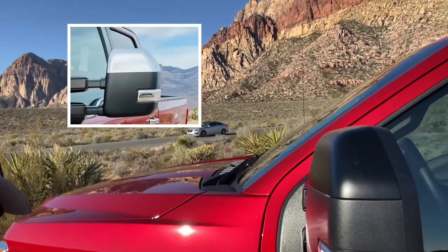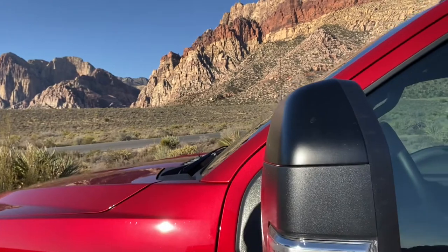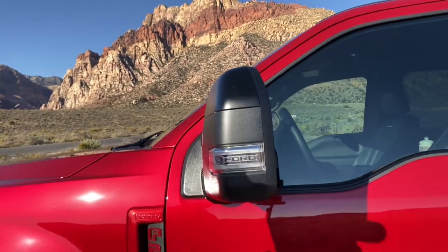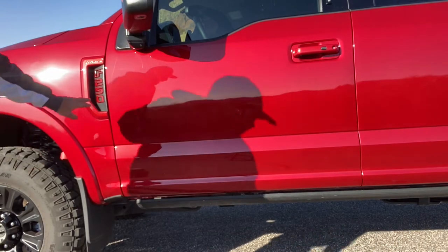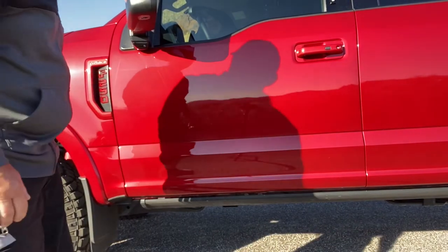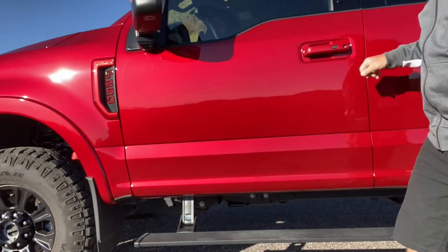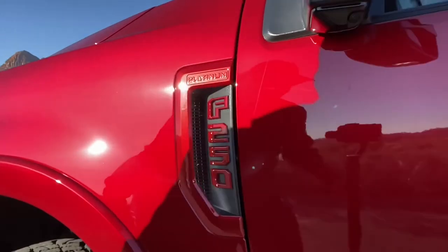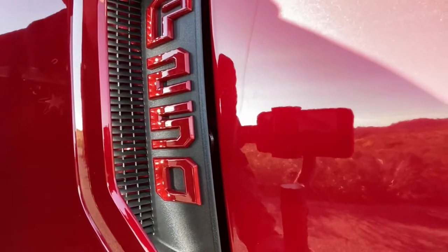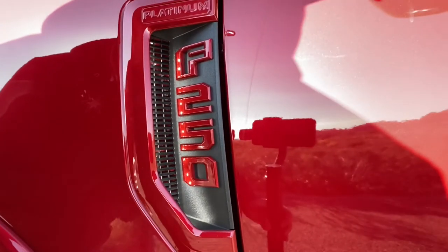One other thing I did was the chrome caps on top of the mirrors — you can see right there, they were chrome as well and had those painted out. It looks real good. Inside here are some lights — I put some lights in there that come on when the key is on. I think that looks really good too. That was something I added and it wasn't too expensive to do.